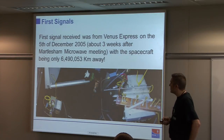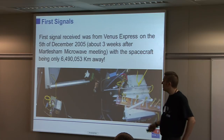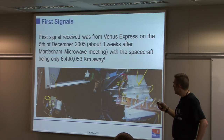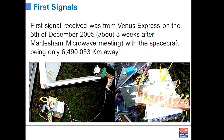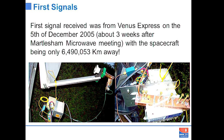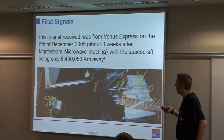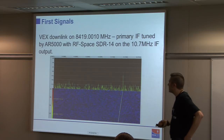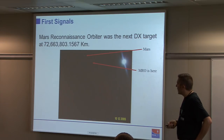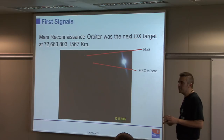Some of the first signals: this down converter — not what I'd call a production version, hung off bits of wire on the feed arm of the dish — was the very first experiment to receive Venus Express at about 6 million kilometres away. There's a phase-locked oscillator, a waveguide filter, a mixer and some amplification — all very straightforward. The signal from Venus Express is enormous and very easy to see in a waterfall. The next spacecraft of interest was MRO — Mars Reconnaissance Orbiter — at 72 million kilometres.